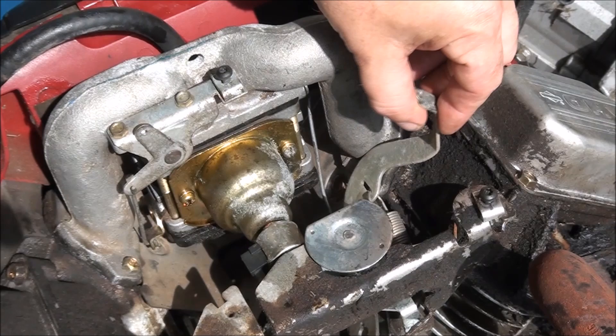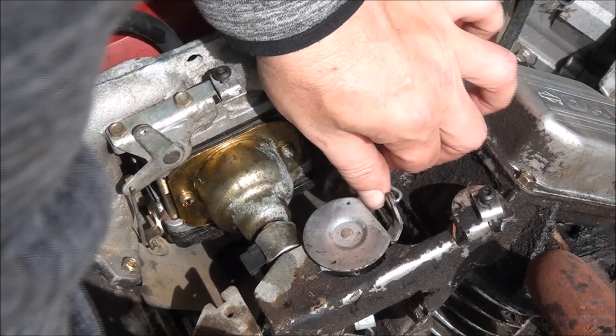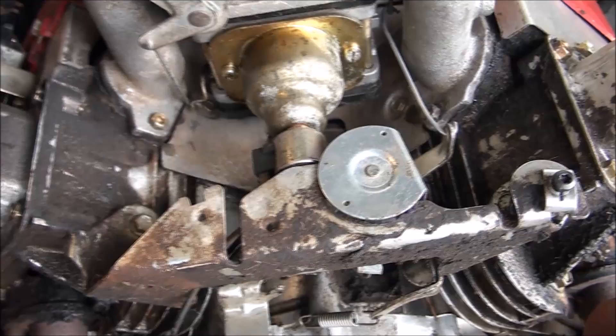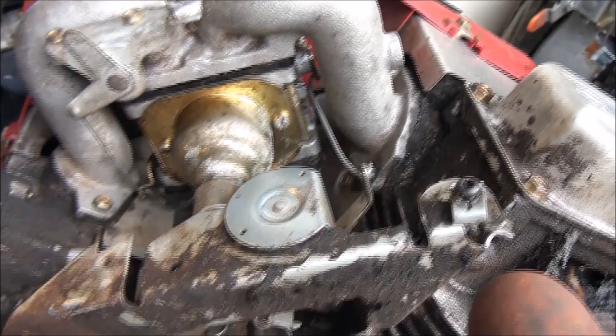Time to put the governor back in place and this linkage here that came off — put that on first. I had to take this off and stick a screwdriver in there and pry it open so I could fit it back over the shaft. I just want to show you all that I have everything back together. For some reason this linkage was bent in the wrong way so I bent it back to proper position. See, that component's working, and that's how the spring mechanism connects.